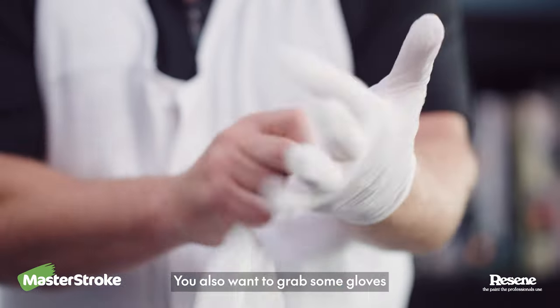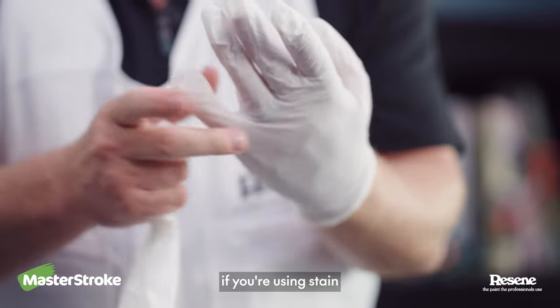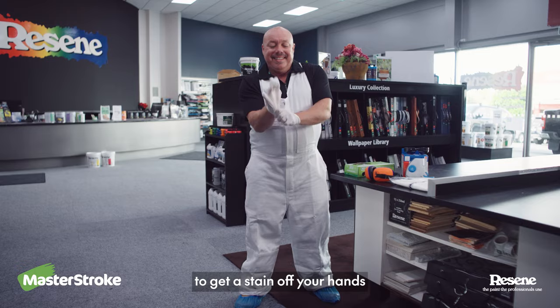You also want to grab some gloves. They're especially important if you're using stain. I can tell you from experience it's very difficult to get stain off your hands.